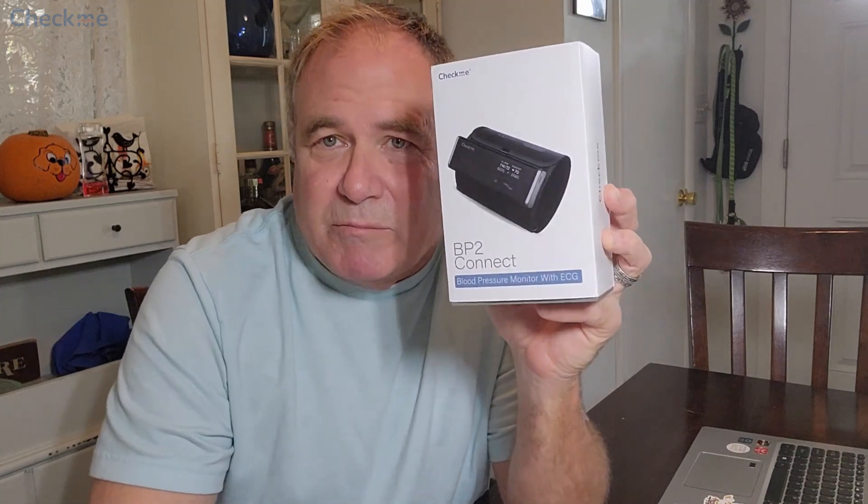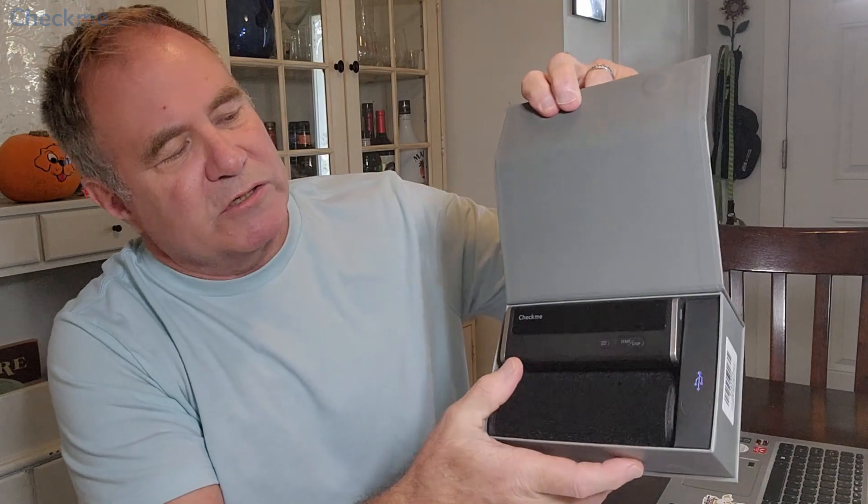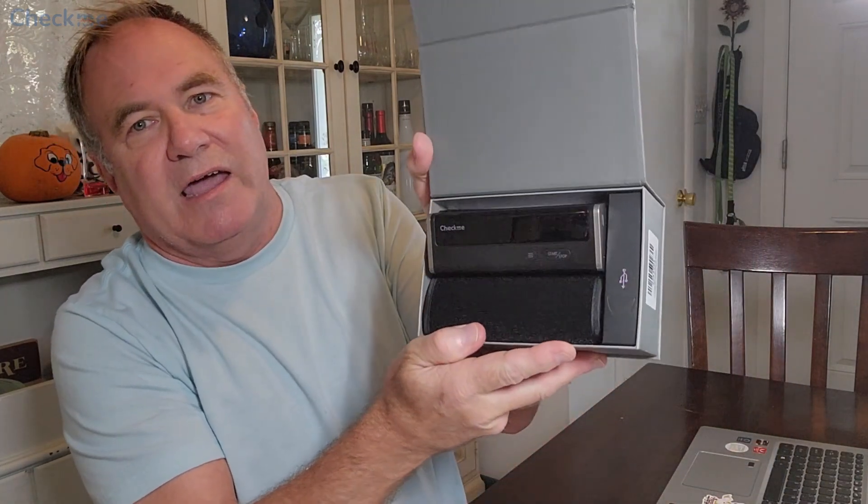Today I received my electric blood pressure monitor by CheckMe and I can't wait to unbox it, so let's do that right now. Let's see what we have in here. It looks like we have the monitor with the armband and the charger to keep this guy happy.